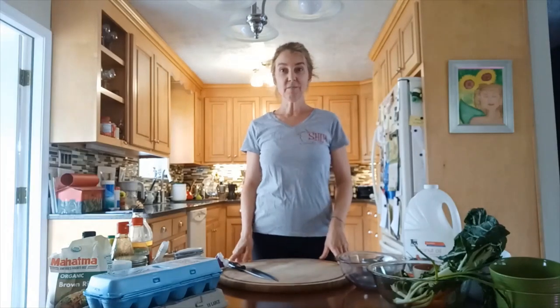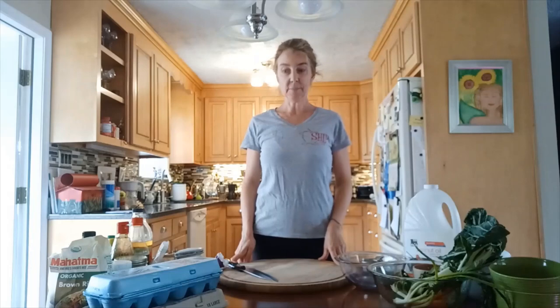Today we are going to make brown rice bowls, which are really super easy to make and use a lot of fresh ingredients and very little cooking. The only thing you have to cook is the rice and the eggs.